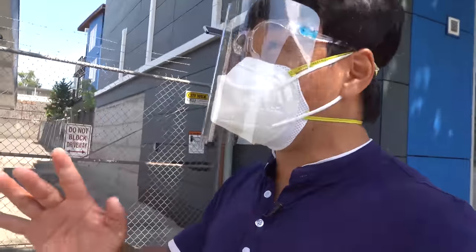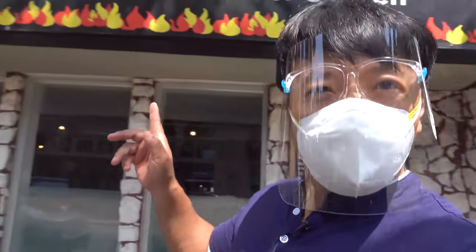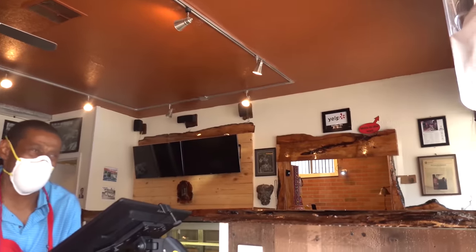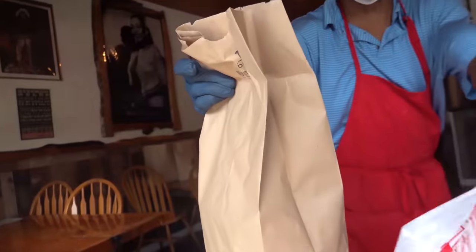I've never done this in a video before and I can't really tell you what I've never done, so watch to the end — trust me, watch to the end. But my first place right here: barbecue pit, pulled pork, yeah. How's the ribs? Great, yeah, whatever you think is good. Appreciate it, you have a good day, thank you.